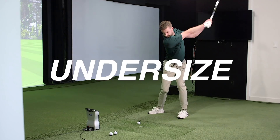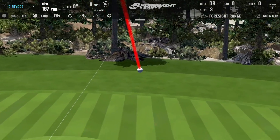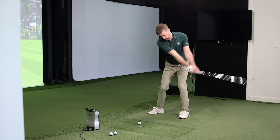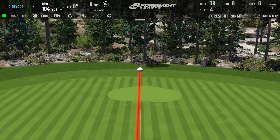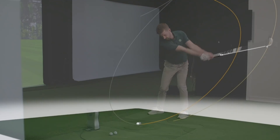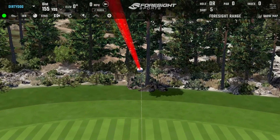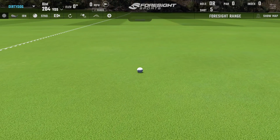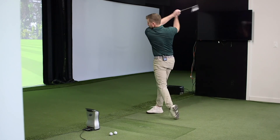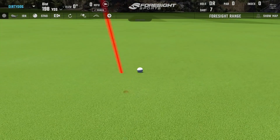We have seen parts of that with you in the past. So we've got an undersized pure grip. Let's get into the testing. After hitting the undersized grip, let's whip that grip off and go put on a standard.